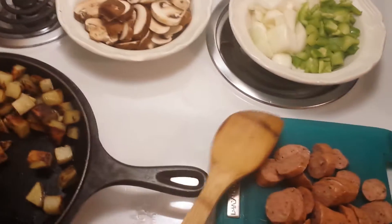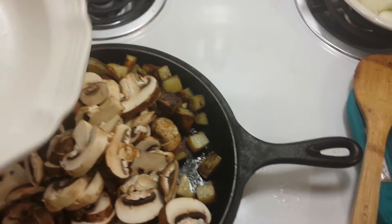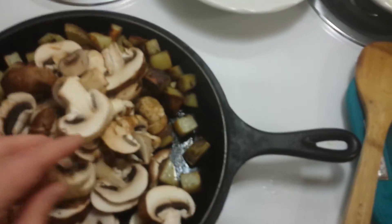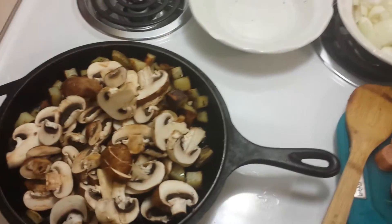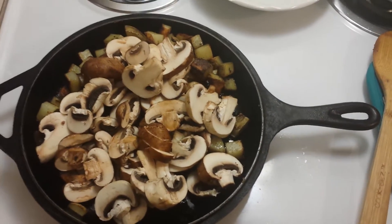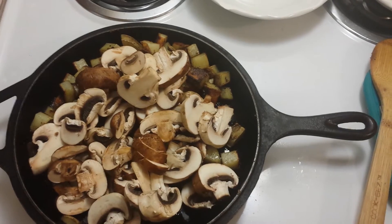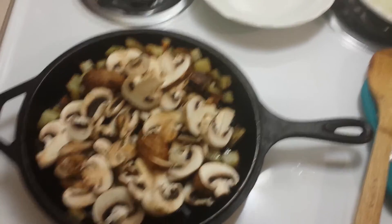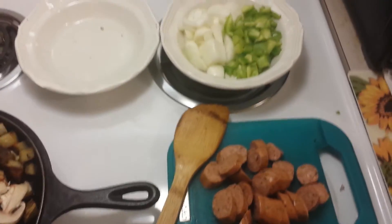I'll probably go ahead and add the mushrooms next and let them start to cook down. I kind of picked too small of a pan for all of this — I forgot about the mushrooms until I was going through the fridge and realized I needed to use them. All that's in there right now is a little bit of seasoned salt, and I'll probably add garlic powder, onion powder, and salt and pepper. I'll bring you guys back when I add more of the vegetables.